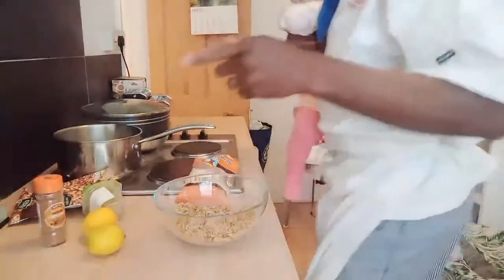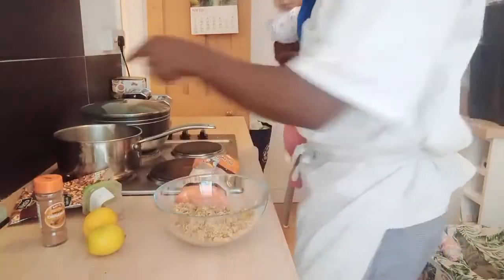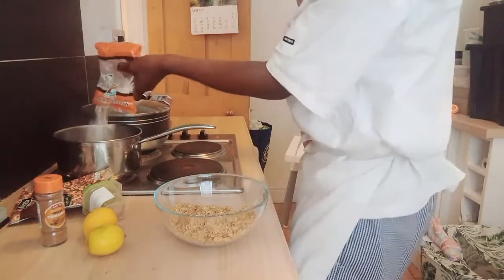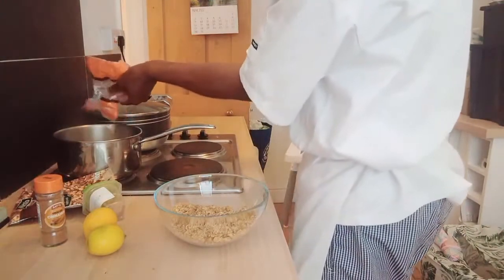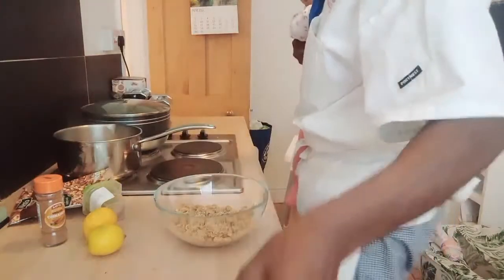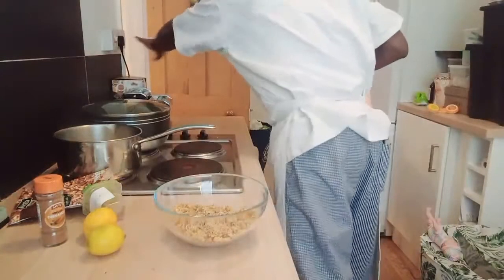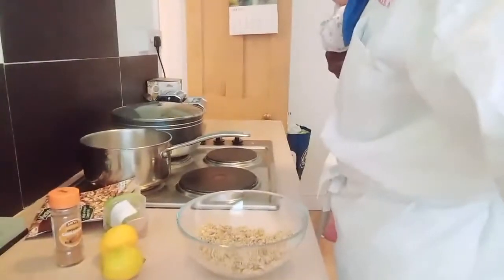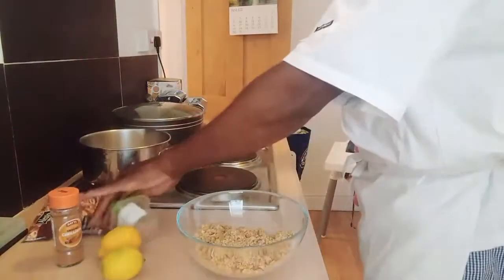I have my boiling water, so I'm going to pop the Muchenich straight into the boiling water. I'll leave that to boil away.